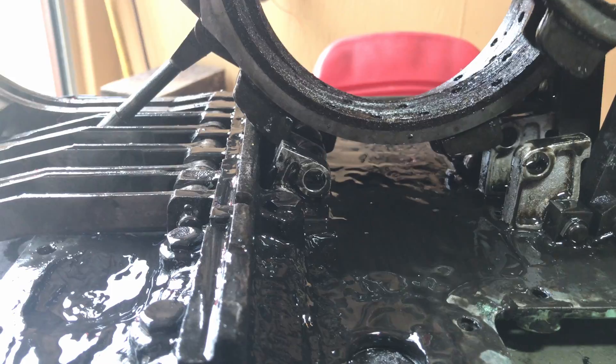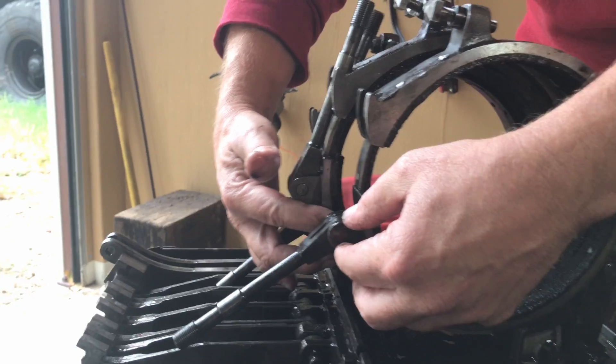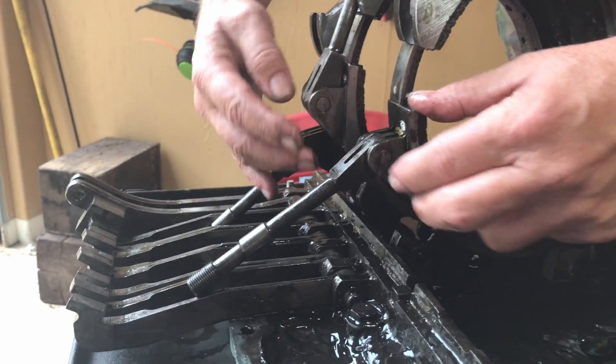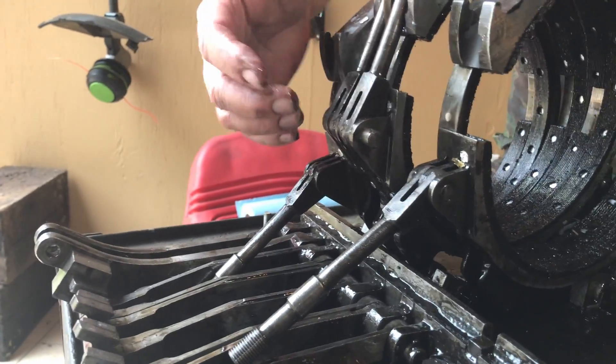The springs can go flying, so watch out. The arms on here are pinned — there's no key or anything, it's basically just a bolt that'll pop out. There's one little pin, and there are going to be four of them total.